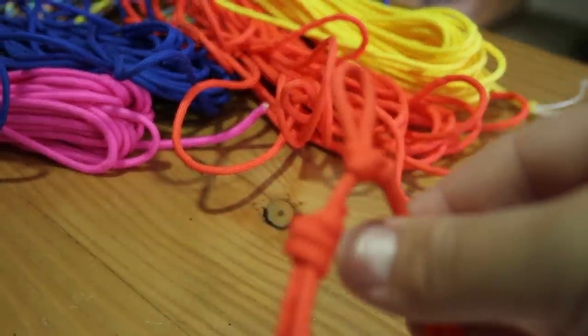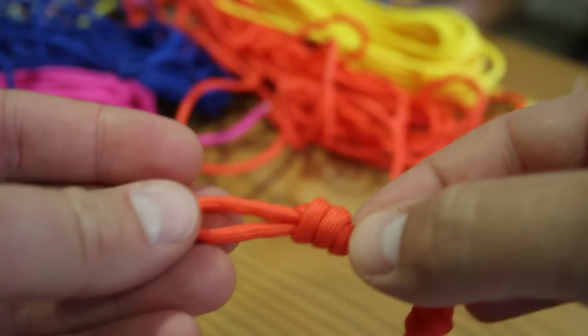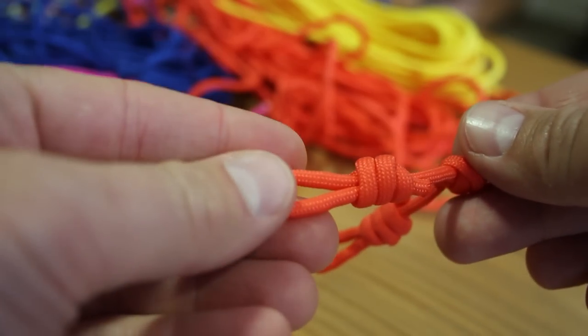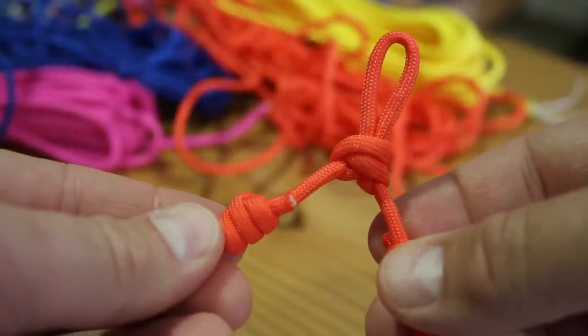We did a lot of research on the best way to hang the instruments face-on, and discovered that Levy's straps do a leather hanger that fits over the top two machine heads of the instrument. You then simply pop it on a wall hook or rope hook. We got ours in bulk from Screwfix for a few pence each — other DIY merchants are available.